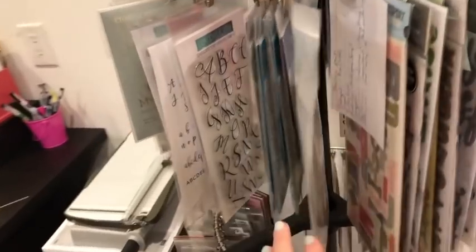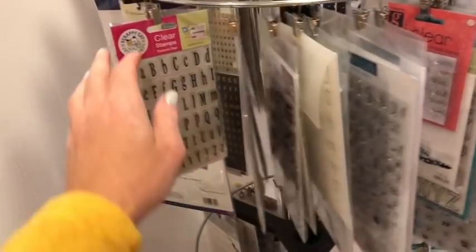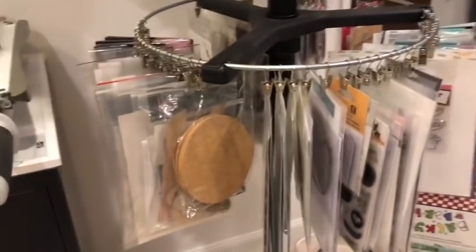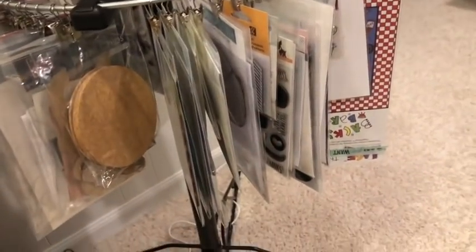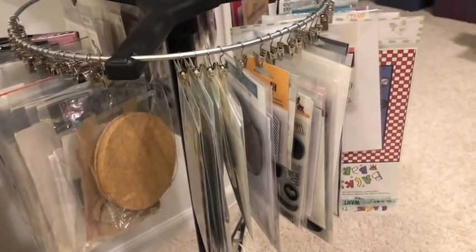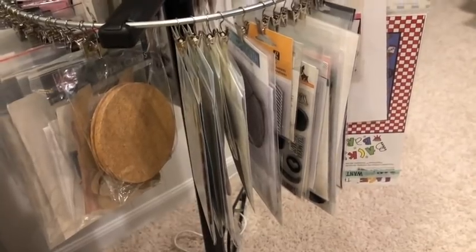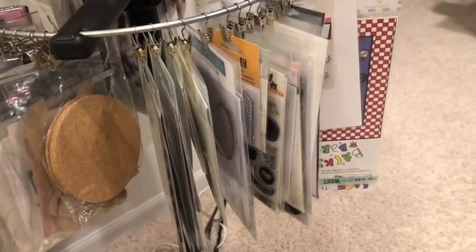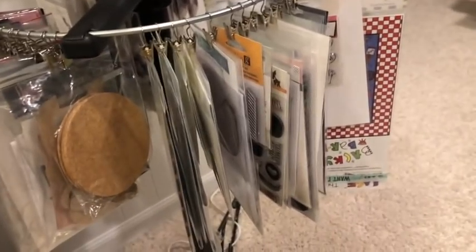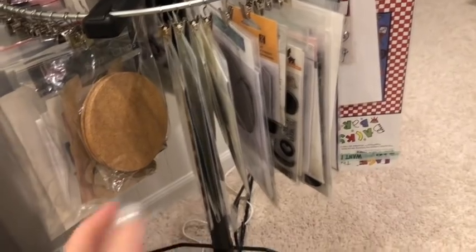Keeping in the theme of thickers, on this spinner are all my alphabet stamps in this section, and then all my tile stickers in this section. That's all I have and I try to keep it to a minimum. If I could have told my crafty self 10 or 15 years ago that you don't need all the things to be creative — I wouldn't be working through my stash all the time. In the beginning you feel like you have to have every tool and everything, but that's something I would tell my past self.